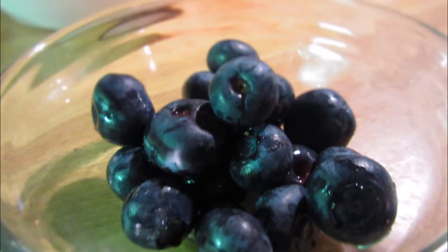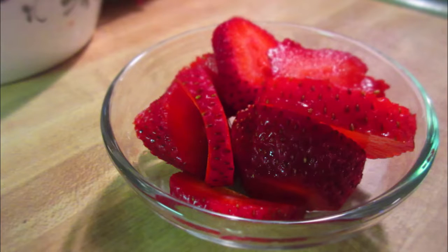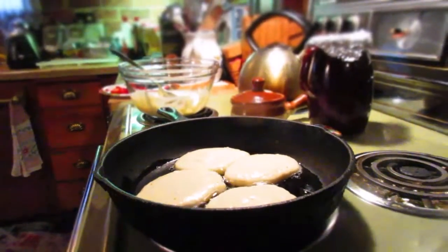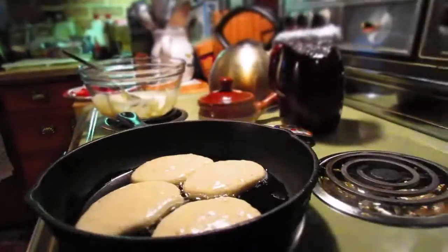Strawberry Pancake Sprinkle Surprise! We're going to need blueberries, you're going to need some diced strawberries, and remember to cut them in nice little slices, and then your pancake batter. You can use any homemade pancake recipe or your favorite pancake mix.